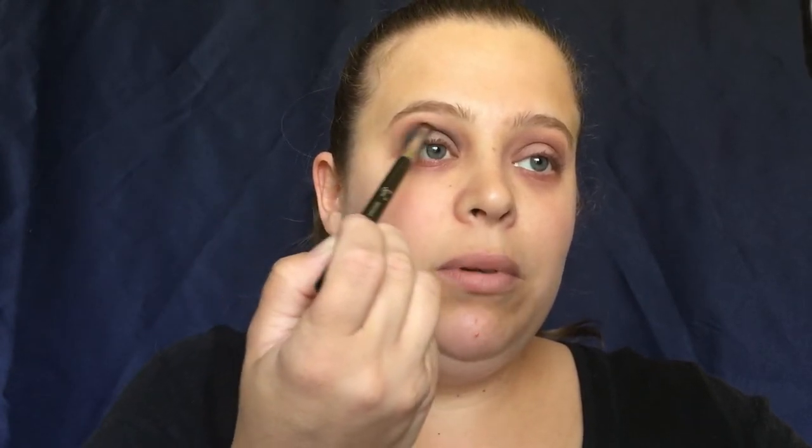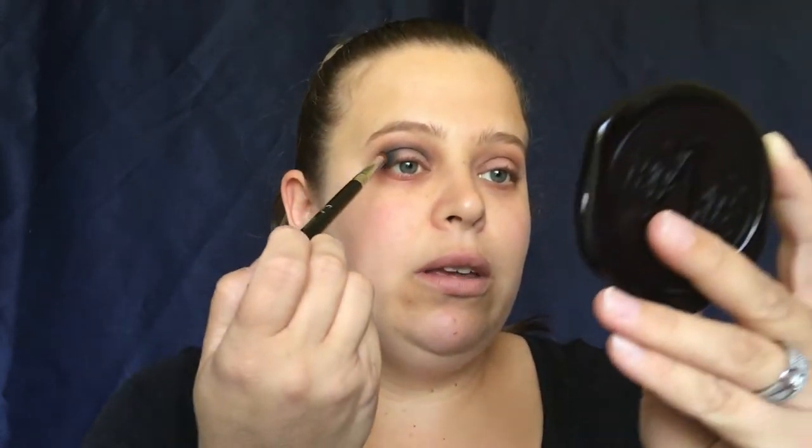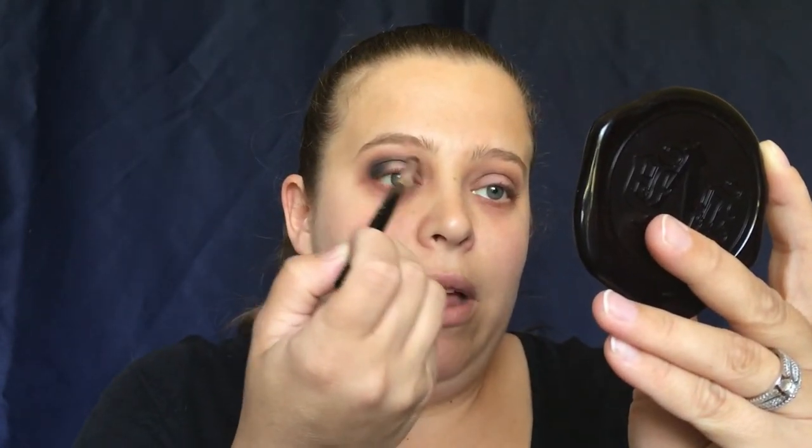For my hooded lid girls, you just want to make sure that when you open your eyes and look straight, you can still see the black. I do work with this with my eyes open just to make sure it's not going to be sunken in — you won't be able to see it. So I have to open my eye and make sure that black is still above my crease.